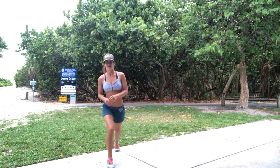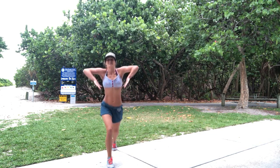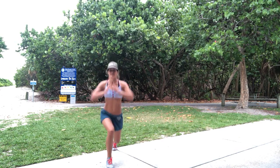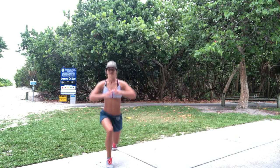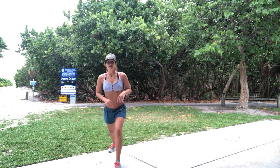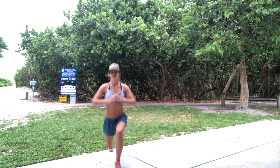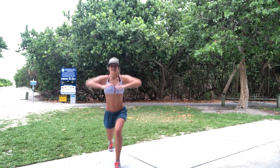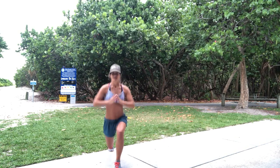Ready? 2, 3, 4, 5, 6, 7, 8, 9, 10. Switch legs. Big breath. Big step. And 1, 2, 3, 4, 5, 6, 7, 8, 9, 10. Into flow.